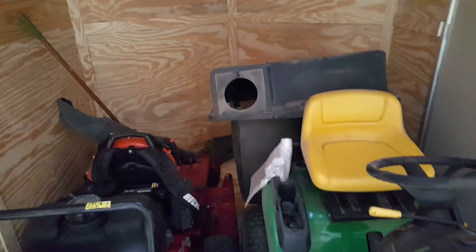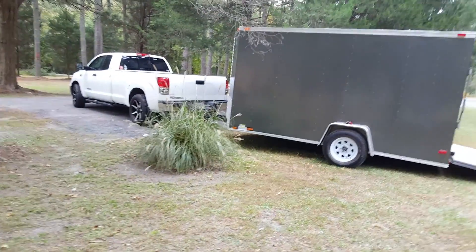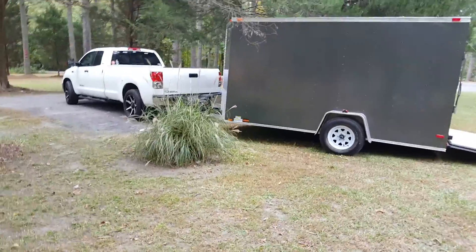But yeah guys, just want to show you the inside of this trailer. I'll tell you what though — it looks super sexy on my truck, I'm not going to lie. Look at that guys. It looks so much more professional, so much more professional.